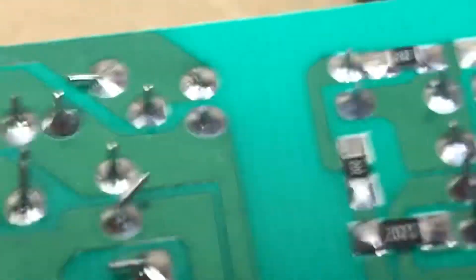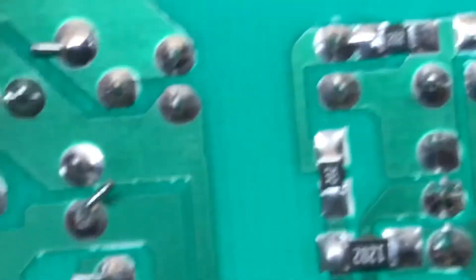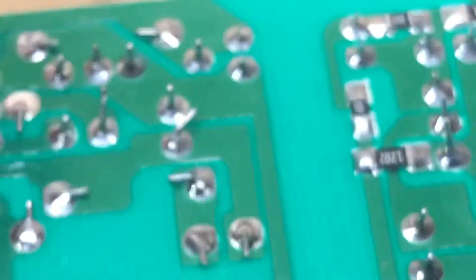That lead there, and that one there — it's kind of poorly trimmed. You can really see the bad joint there. That's going to get fixed. That one there is okay, so yeah.